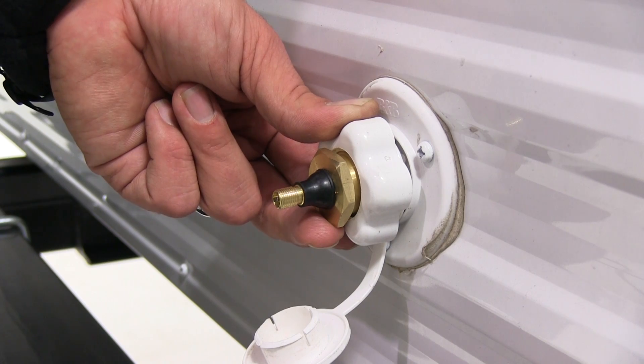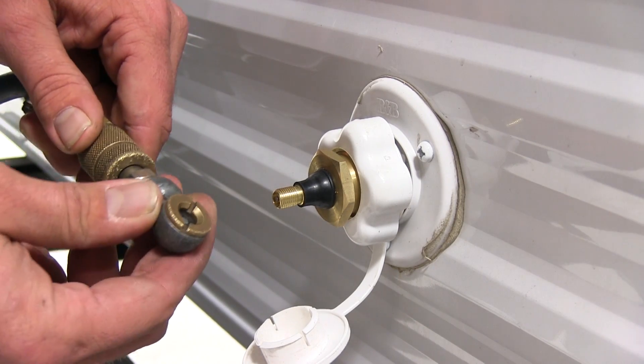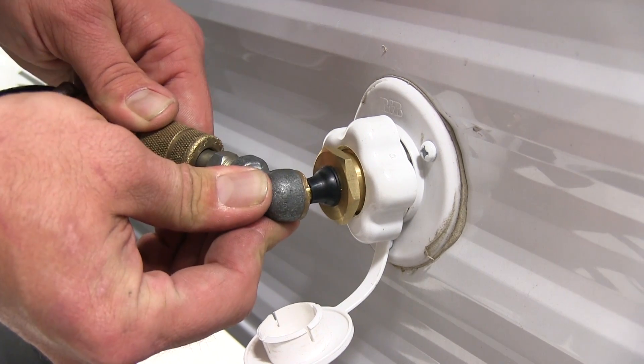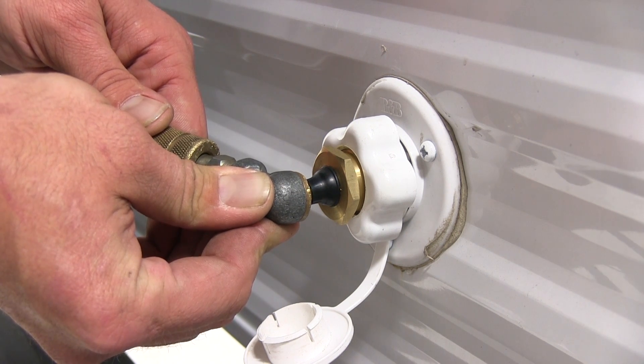After we've ensured we have all of our faucets open, we would go ahead and charge the system using our oil-less air compressor, so as not to get any oil into our waterlines. Push firmly on it, you'll hear the air transfer through here into your RV, and just wait for it to push all of the water out of the lines.